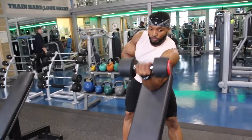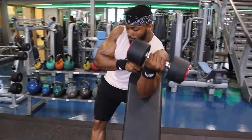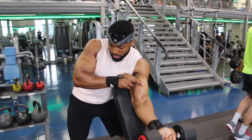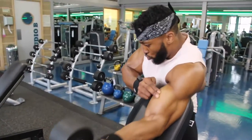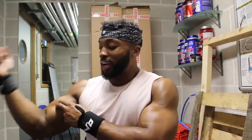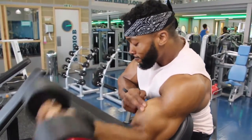The third exercise was preacher curls, and I like to do them slightly differently. I twist my pinky finger towards my shoulder, and I find that gets more contraction on the bicep. I also put two fingers on my bicep at the top of the movement to make sure I'm squeezing - the idea is to try and push my fingers away with my bicep. That allows me to really contract. Finish with a drop set.